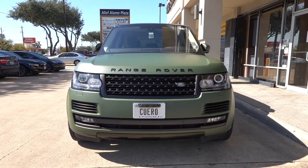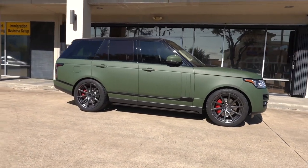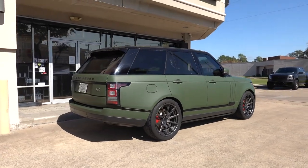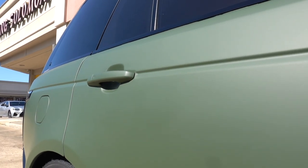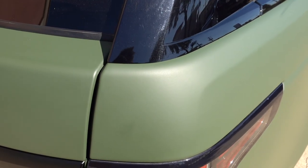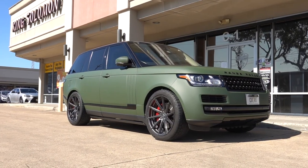I might be a little biased when I say this, but this is definitely my favorite wrap project we have done. This is so cool — Range Rover supercharged and matte green. I love Range Rovers and I love matte green, so this was a combination just for me. This is our first time doing matte military green and I'm just so happy with how it came out.